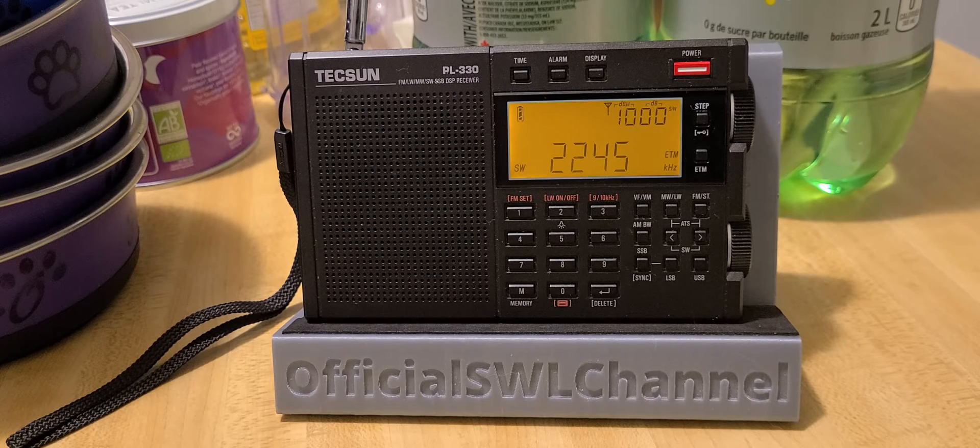There's something on 7420 right away. Kind of nice to see the performance and the nice audio quality actually coming off of the Tecsun receiver. This is nice. This ETM plus scan is pretty good on this radio.